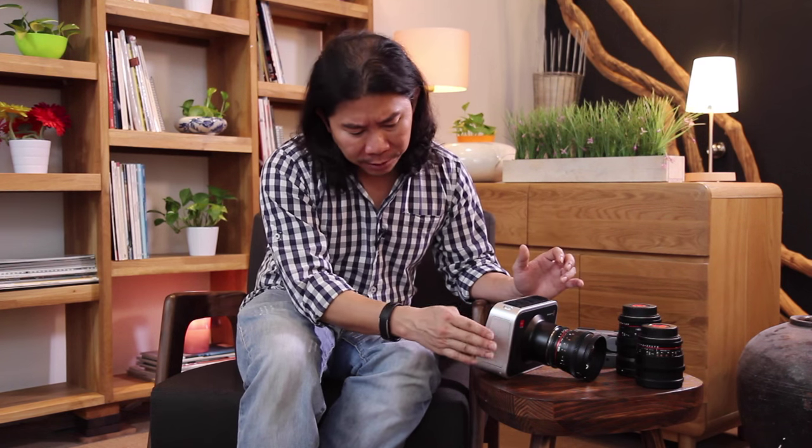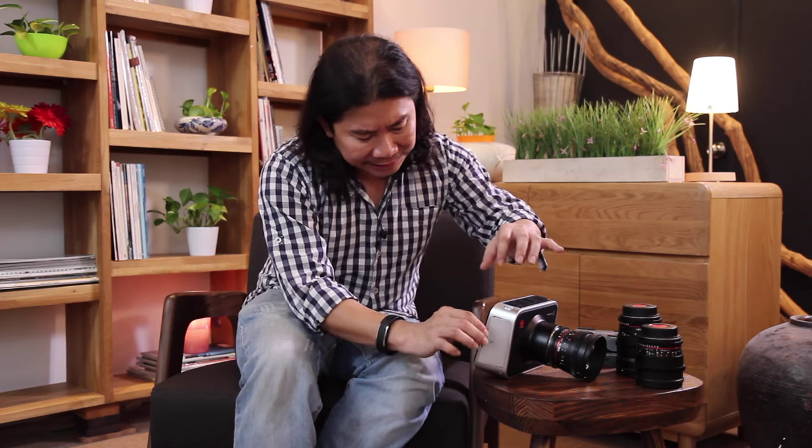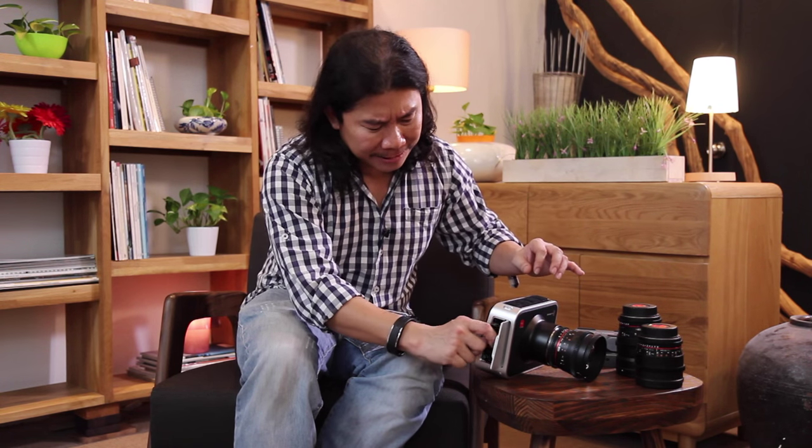If you've been filming for one hour's worth of footage, you can't even open the latch, and even the SSD is going to burn your hand. After a long day's work, it's so hot you can use it for heat treatment.